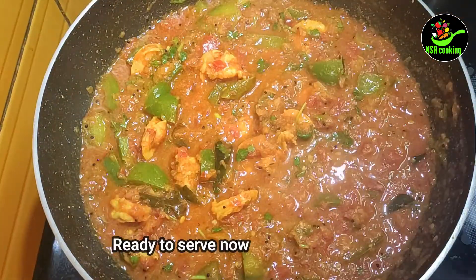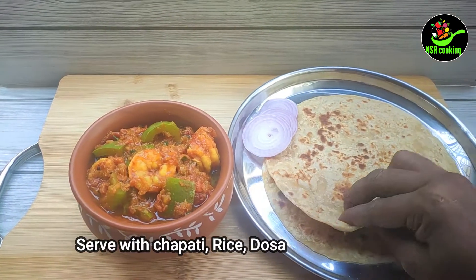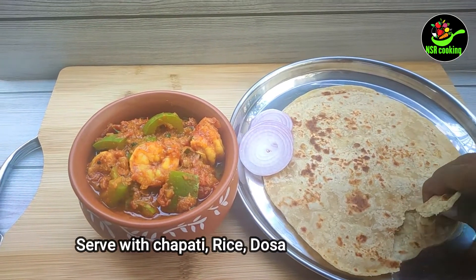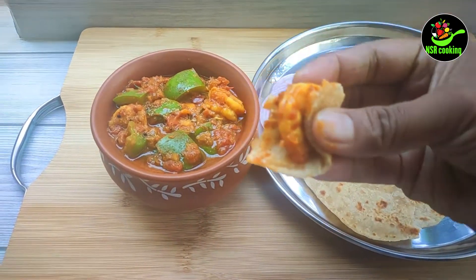Now let's mix the gravy with chapati, dough, idli, rice, etc. Let's try this side dish.